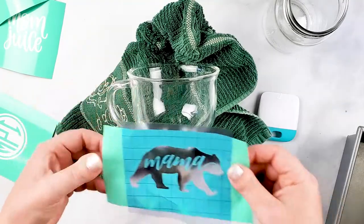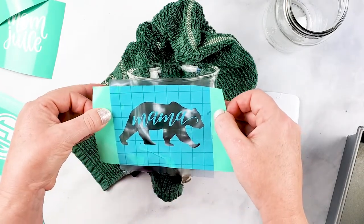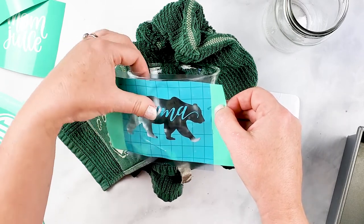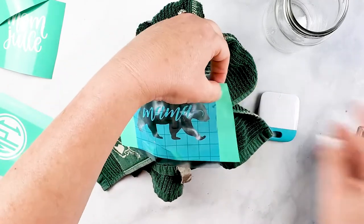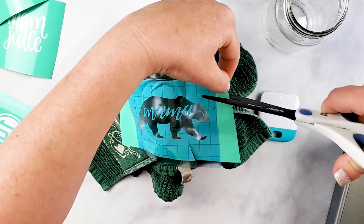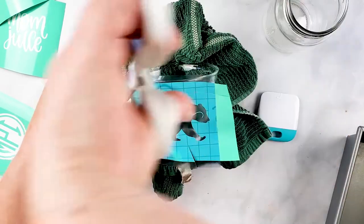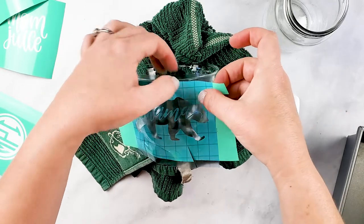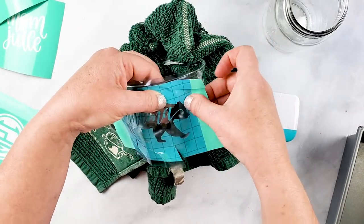Now I'm going to place this on the glass — it is a little harder on curved surfaces. I'm going to make some slits around the vinyl because it helps me maneuver it a little bit better.